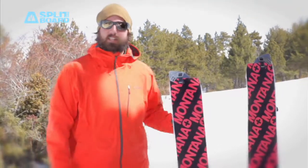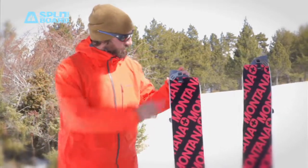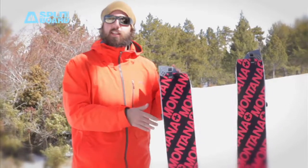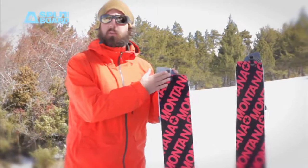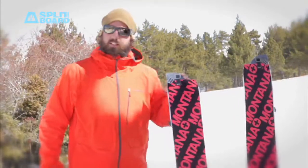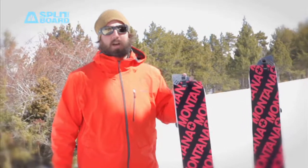That's it about Montana climbing skins. Experienced since 1939, so lots of years. Really good tip and tail attachment — simple but works great — and super durable material. Hope you liked this review. If you want to know more about splitboarding equipment, check splitboardmag.com. Bye bye.